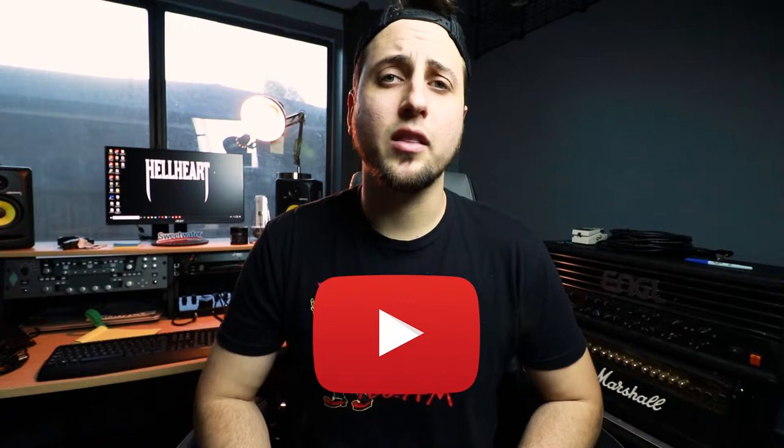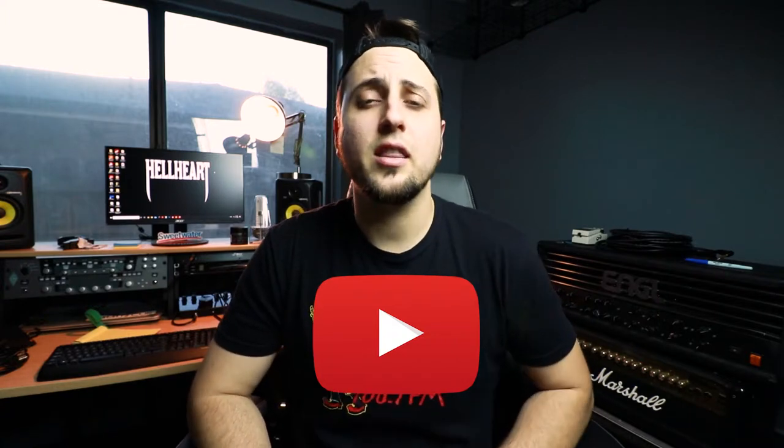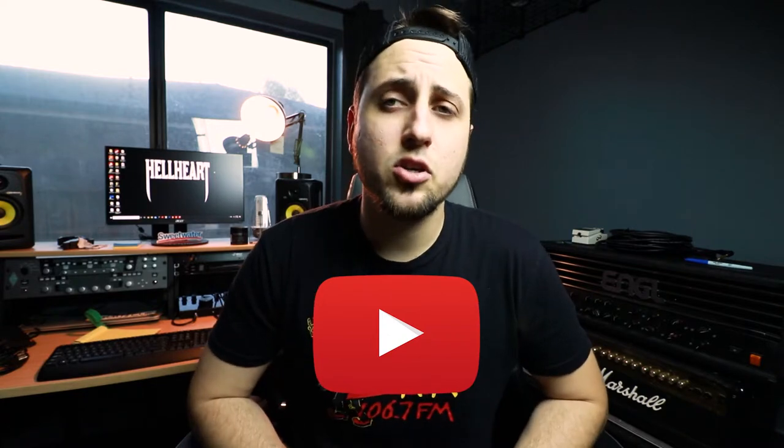Welcome everybody. Brad Three here, guitar player for Hellheart. If you haven't heard of us, please check us out — we're on Spotify and we also have a channel here on YouTube. We just released a vlog this week of our show in Fresno, California, so please check that out on our YouTube channel and let me know in the comments below what you think of the show.